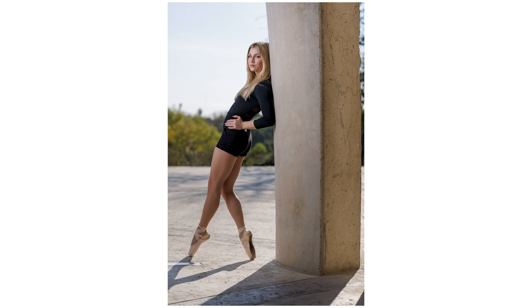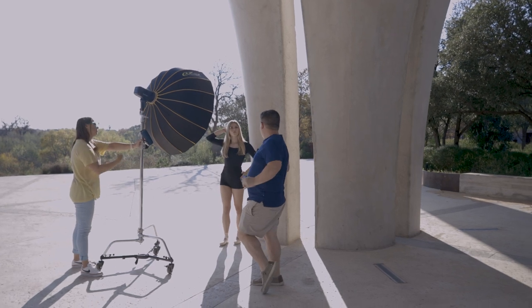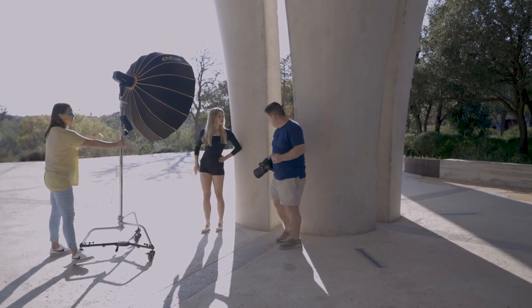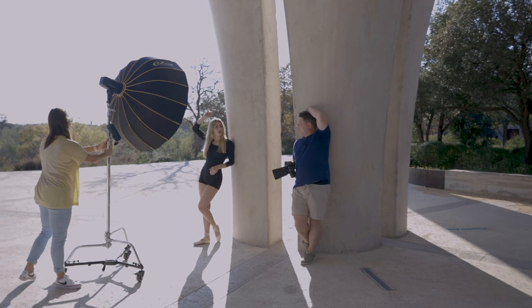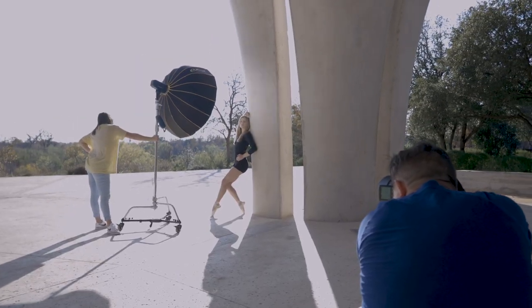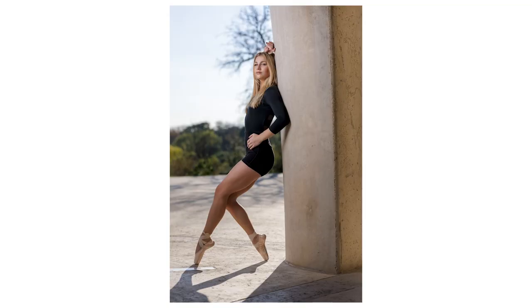Eyes to the flash. Here was a really unique pose that we were doing — simple-looking, but it's just really pretty. Kind of just directing your model on how to position their body, how to look at the light, how to look away. That's what I like to do. The dancer's poses are beautiful, but sometimes as the photographer you've just got to direct a little bit more to get the shot that you want.